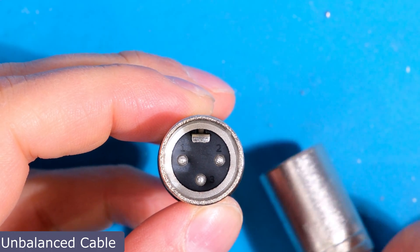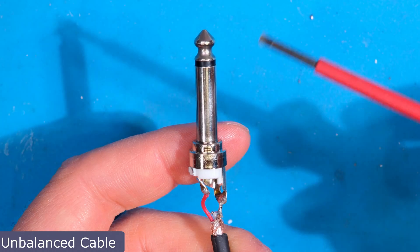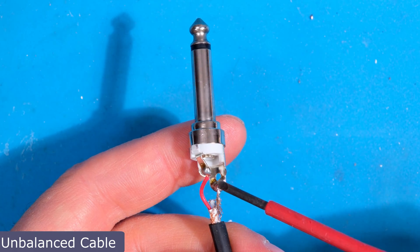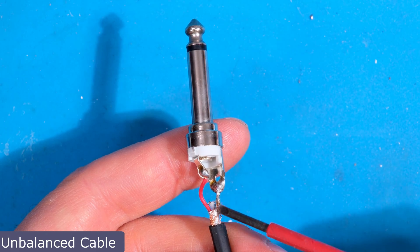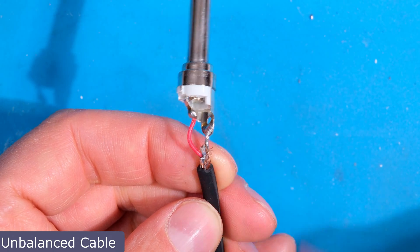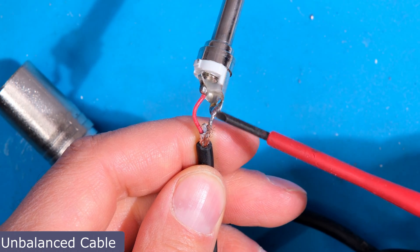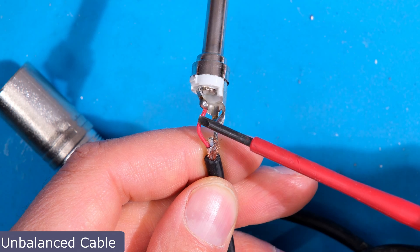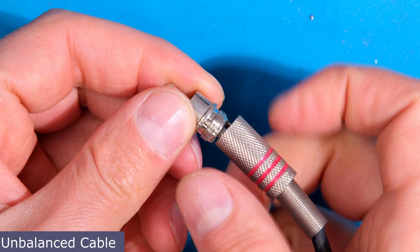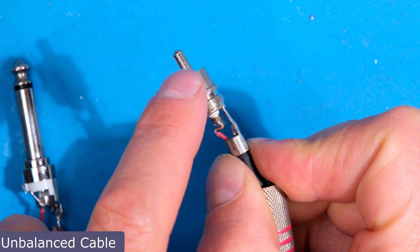Looking at the XLR, there are three pins: pin one is ground, pin two is the positive signal wire, and pin three is the negative signal wire — all for just one channel. On the jack side, the tip is signal and the ground is the sleeve. Looking closely, you can see a white wire that connects to the XLR side, but that wire is shorted onto the ground, making it just signal and ground — an unbalanced cable. A truly balanced cable would be three wires to three wires for a single channel.